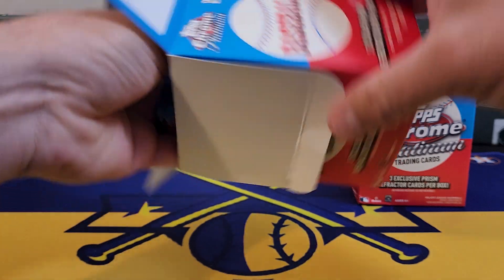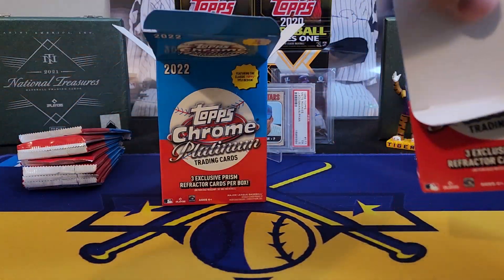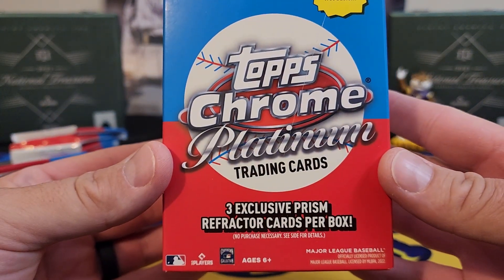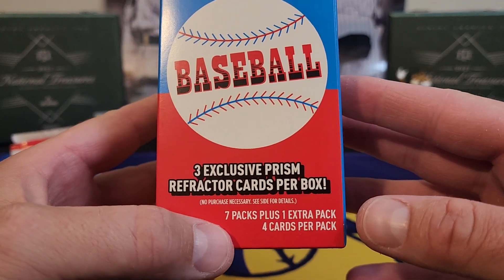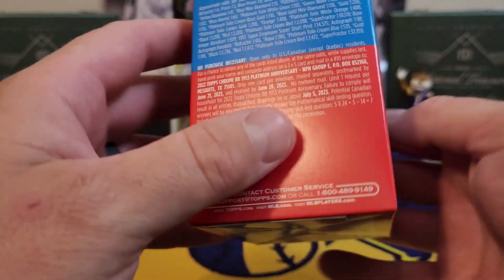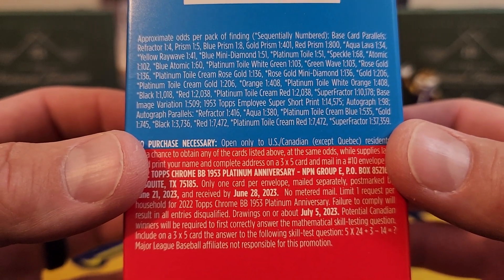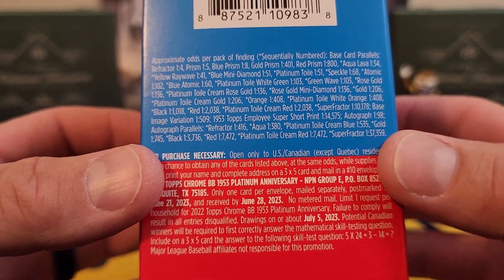From what I've seen, this set in general has been good no matter what format you choose to rip. I've seen a lot of nice blaster box autos coming out of these — pretty good, a lot of color. You get three exclusive prism refractor cards per box, so they are giving you an exclusive refractor for the blaster format. You got basically eight packs, four cards a pack. Let's take a look at the odds — autograph is one in 98. I thought those were a little easier to pull than that, but I guess not.